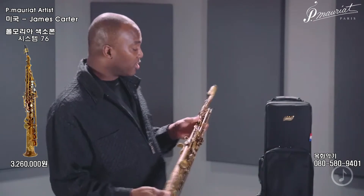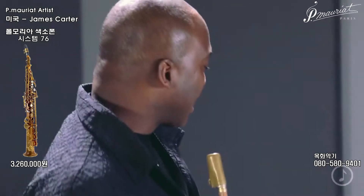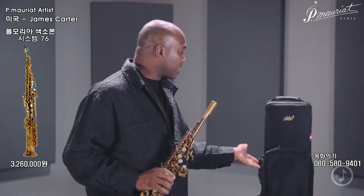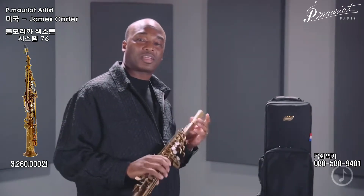In addition, the P. Mauriat comes equipped with this French-style case that definitely has all the bells and whistles inside, as well as an outside compartment where you can store your books and various other accessories — mouthpieces, reeds, and whatnot.